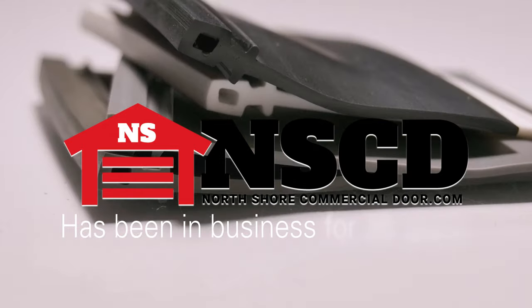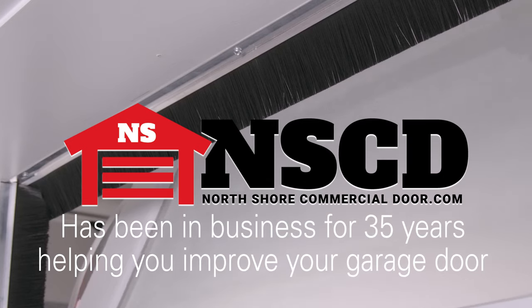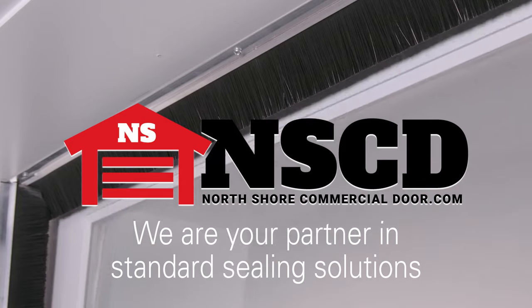North Shore Commercial Door has been in business for 35 years, helping you improve your garage door. We are your partner in standard sealing solutions.